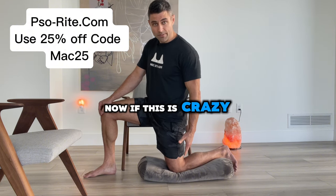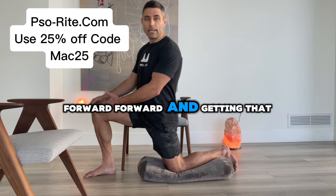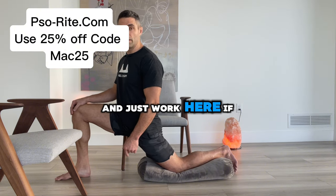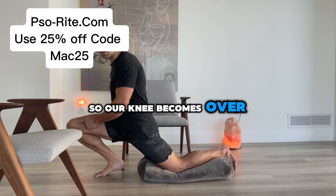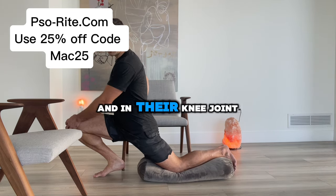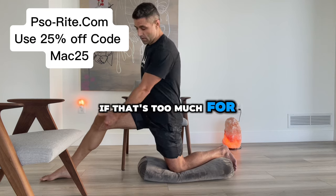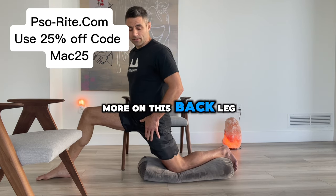If this is super easy for you, we're going to start moving ourselves forward and getting the knee over the toe. Or if that feels funny on the knee, just keep the foot out a little bit further and work there. We have different progressions we can do with our feet closer so our knee becomes over our toe, and we're getting extra benefits in our calf and in our knee joint, a little bit in our adductors, and in our feet. If that's too much, just space your foot out and now we're focusing more on the back leg.